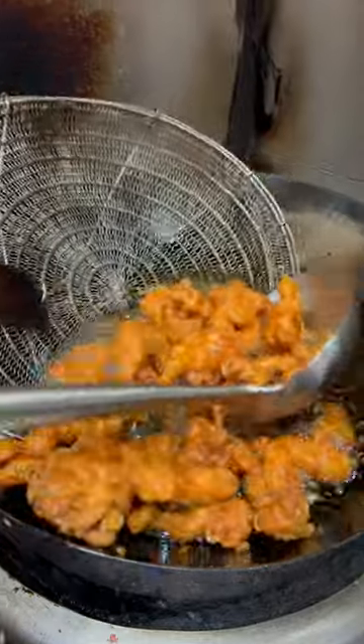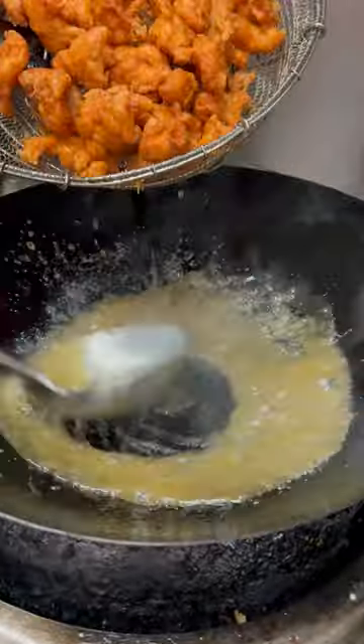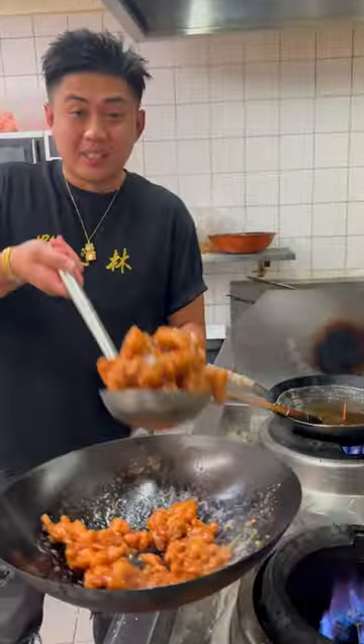Chicken's ready. We're going to strain it and put it straight into the sauce. Now we serve.